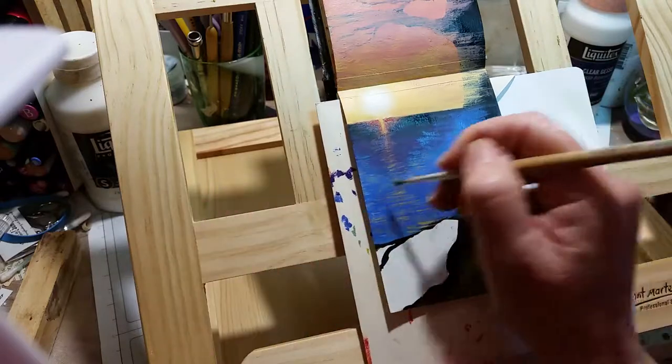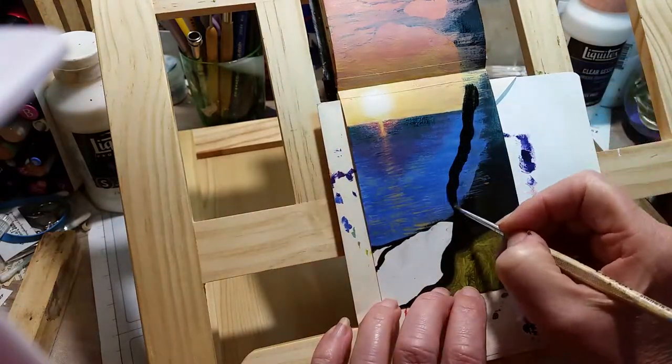I'm just putting in the texture of the ocean and the sun reflecting off those little light bits on top.